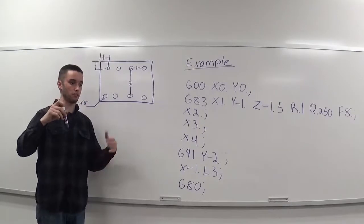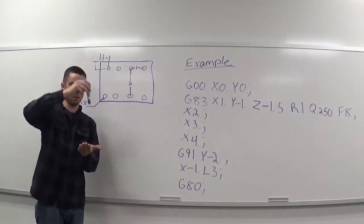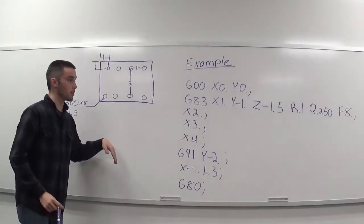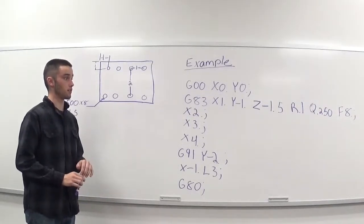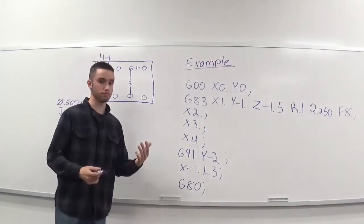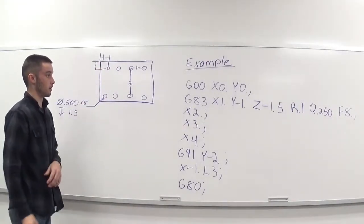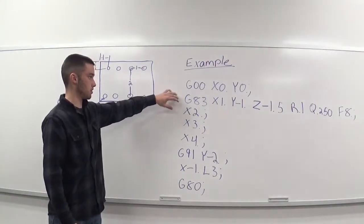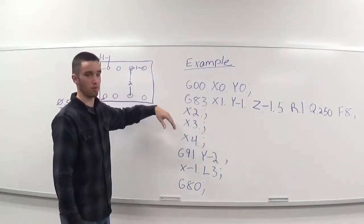Our Q value is 0.250, so each peck it's going to be going 250 thousandths. And our feed rate — I just made it 8. So the drill does our first hole here. We're still in absolute dimensioning — I didn't call it out, but we're just going to pretend we are. Starting out in absolute dimensioning.